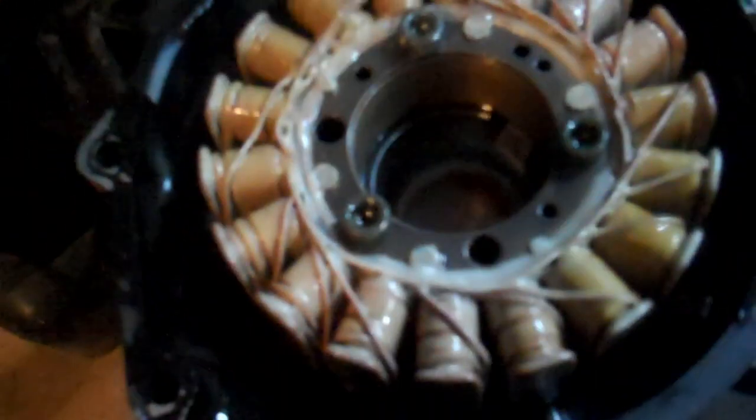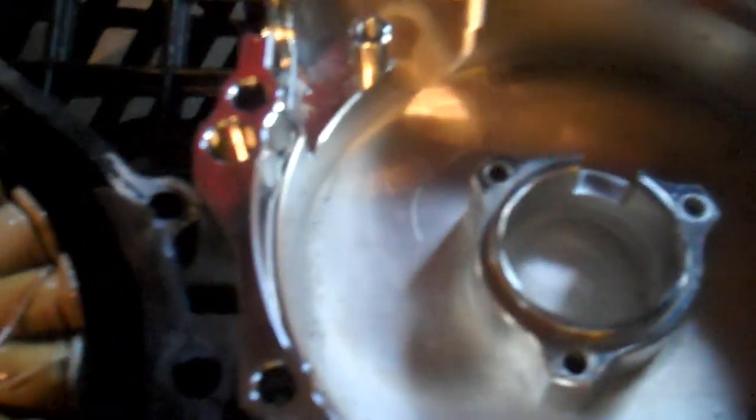Now we're going to remove the actual stator out of the cover. To do that you've got five bolts to remove. These are going to be two different size allen keys - one is going to be a 5mm and I think the other one is a 4mm. Remove those five bolts and then move the stator over to the new cover. I've got a new chrome cover for it.